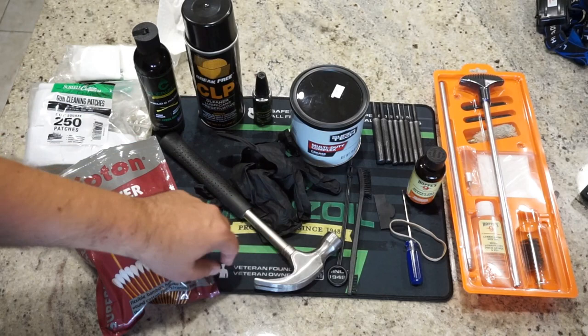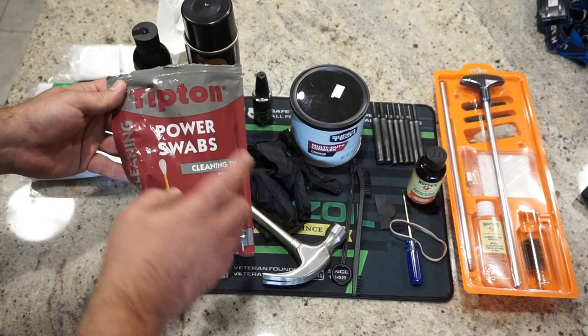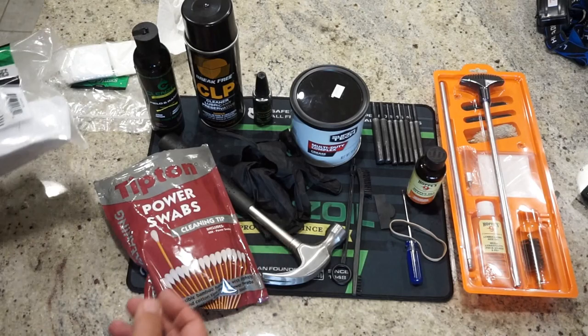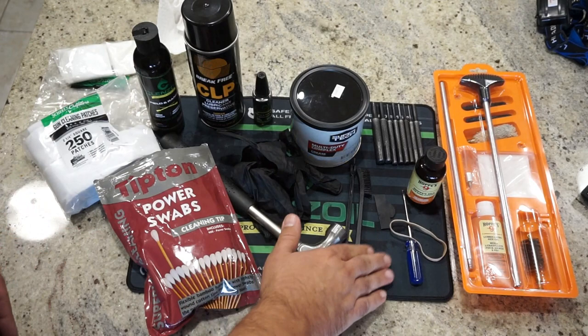Brass punches are probably better, and a ball-peen hammer is preferred, but for what we're doing a standard hammer is fine. For Q-tips I like the Tipton power swabs — they're a bit longer and don't break as easily as a standard cotton swab, great for hard-to-reach areas. For cleaning patches, you can cut up an old cotton t-shirt, or I get these at Shields for about 10 bucks a pack — they last many cleaning sessions. Got a little mat from Cleanse Oil to catch debris.